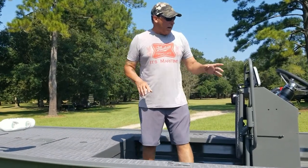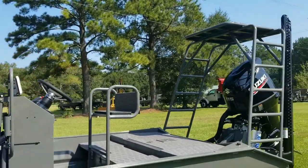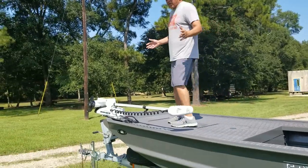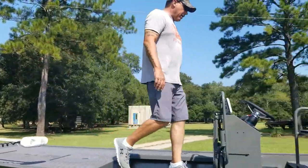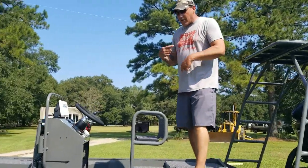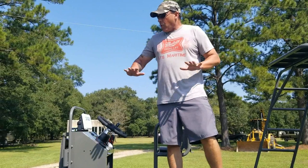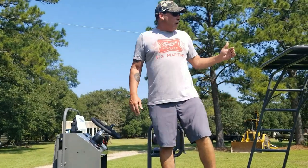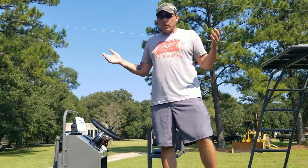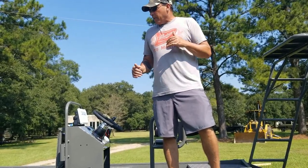Great fishing setup. Got a live well in the back, removable lean post, gas tank in the back deck, and catwalks where he can walk anywhere from the front of the boat all the way to the back of the boat without missing a beat — staying elevated, not having to step over anything, ice chest, tackle box, around people. Just a great way to stay elevated in this boat and a great way to fish sight casting with two, three, multiple people, and all of you have a nice high vantage point. Great setup.